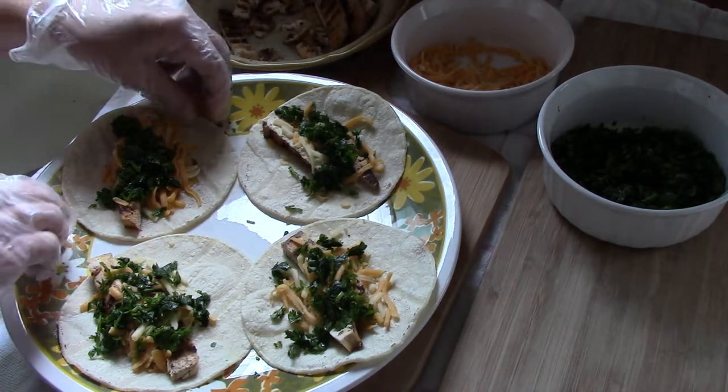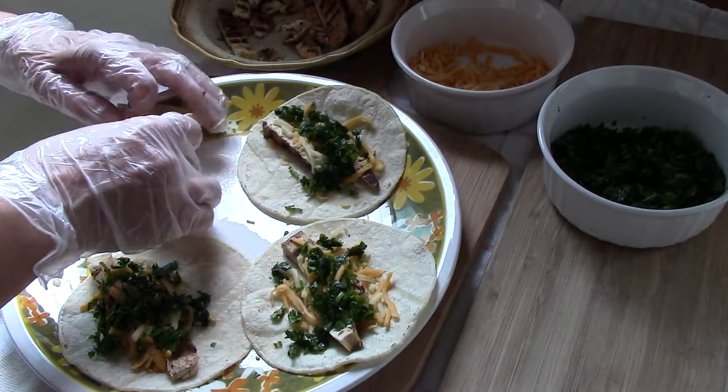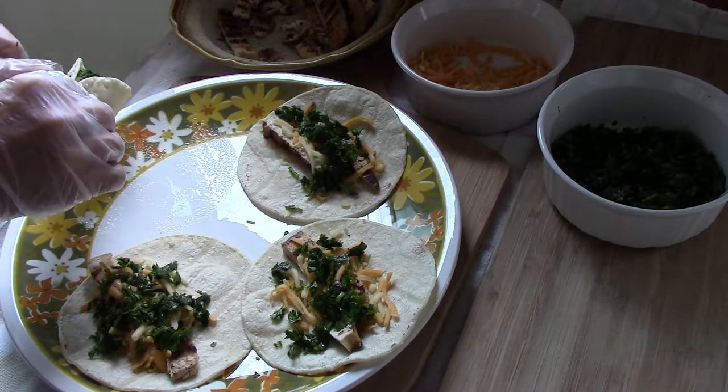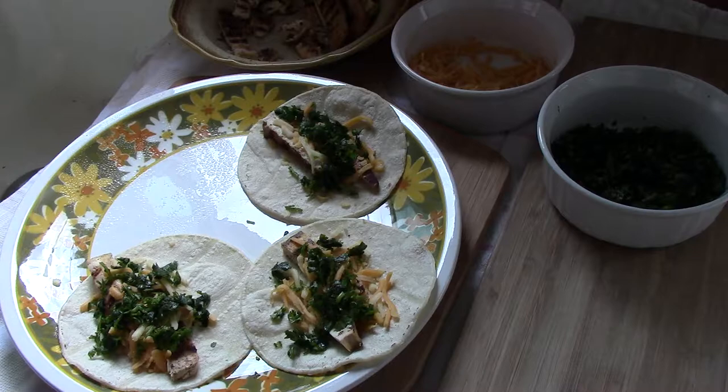Like I said in the previous video on how to grill tofu, maybe in 50 years you won't even know the difference.